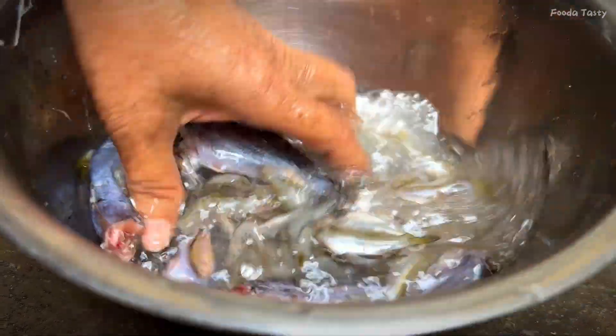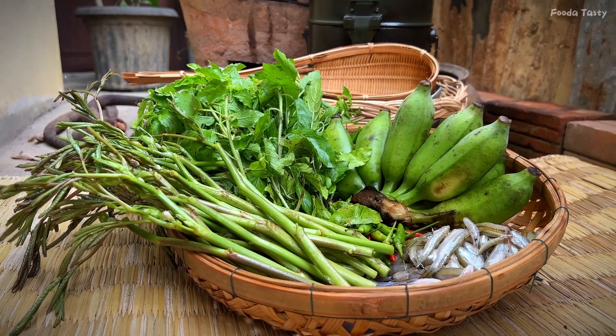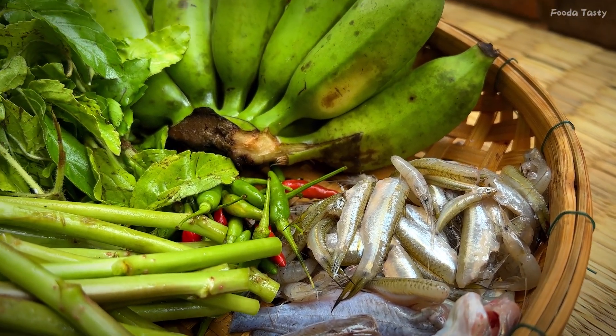I'm going to use my eggs. I'm going to use it on my fingers for a second, but I'm going to use a little bit of eggs.